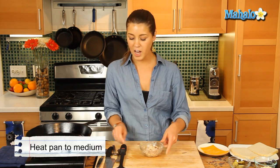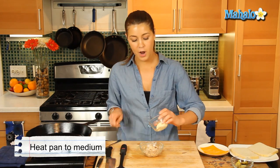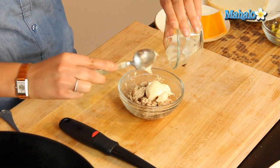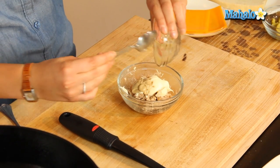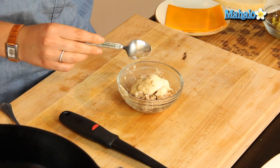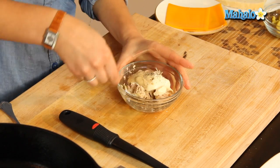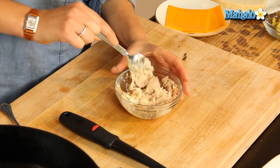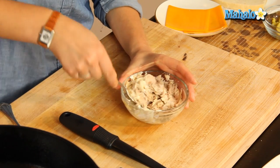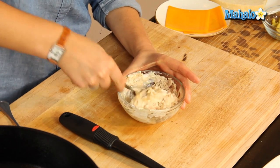Now let's first of all make up a quick tuna salad. We're just going to pop in our mayonnaise, our Dijon mustard, and our salt and pepper. We're going to mix that up because that's going to be our lovely filling for this classic sandwich. Great on a cold, wintry day when we just want some comfort food.